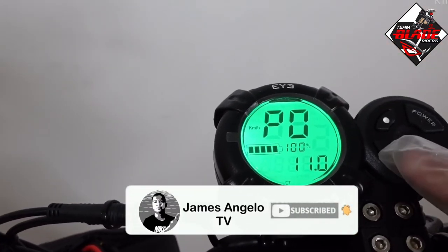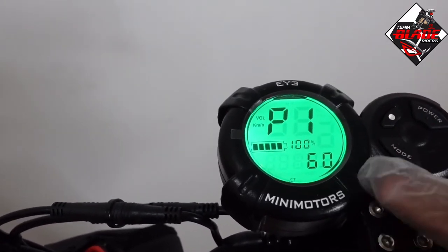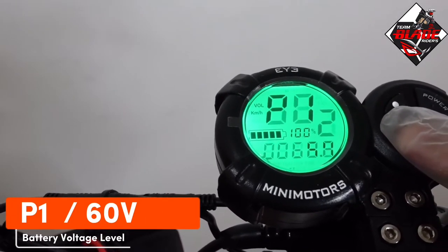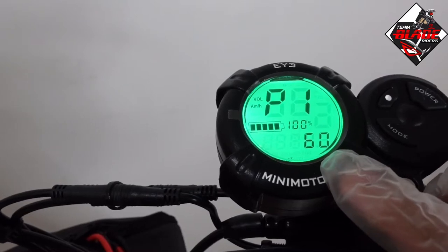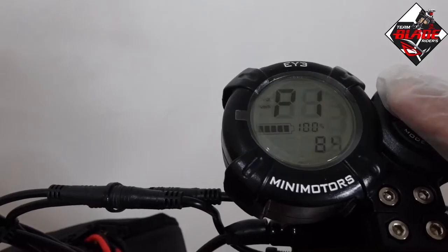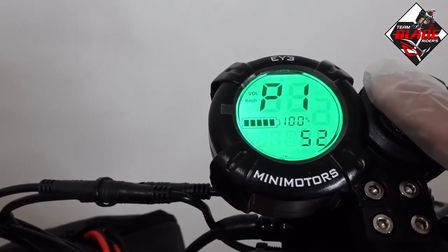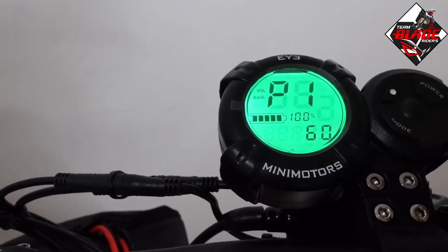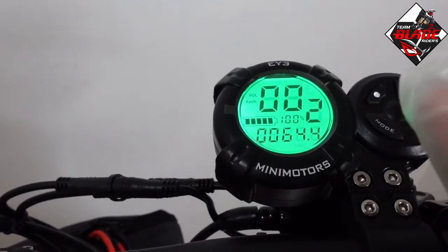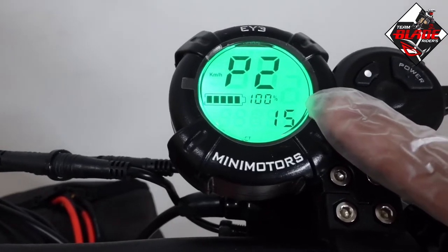Press the mode button to move to the next setting. P1 is the battery voltage level. My electric scooter is 60 volts, so I set it to 60. This supports 72V, 84V, 36V, 48V, 52V, and 60V — this is from the Blade GT controller.